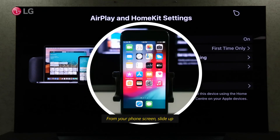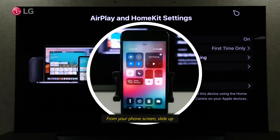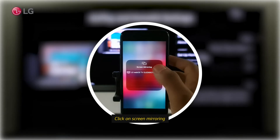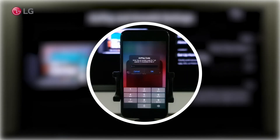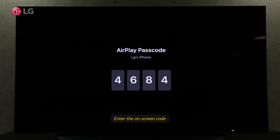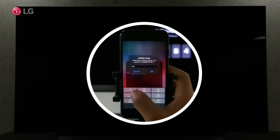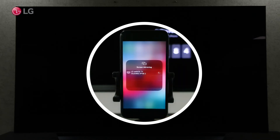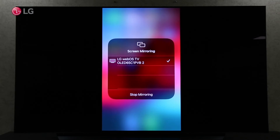You can find the screen share option by sliding up the iPhone screen. Mirror your iPhone screen on your TV by clicking the Screen Mirroring option. Your iPhone will automatically connect when you enter the on-screen code. Now you can watch the iPhone screen on your LG WebOS TV.